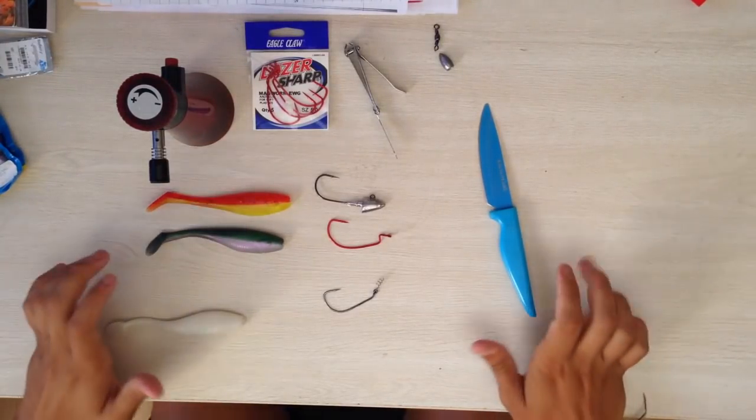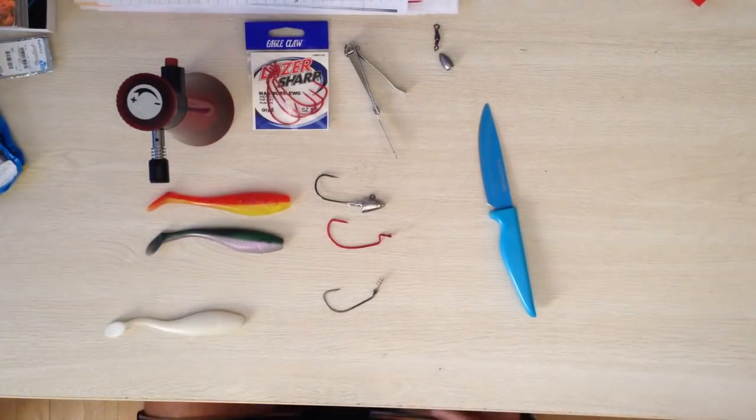How's it guys? So with all the recent questions about paddle tail fishing on Soul Fishing South Africa, I've decided to make a video and explain the three methods I personally use here in the Cape on fishing paddle tails.